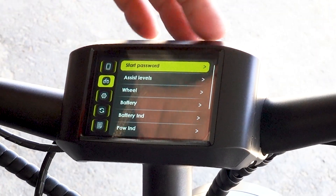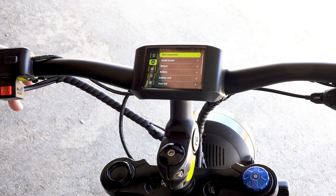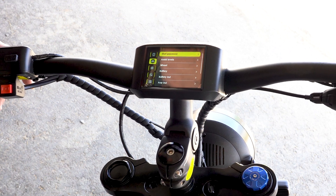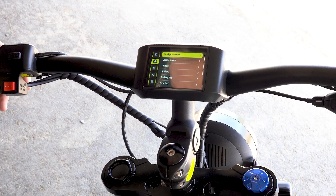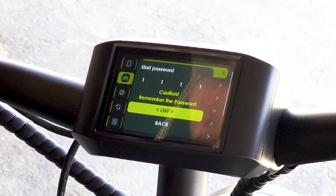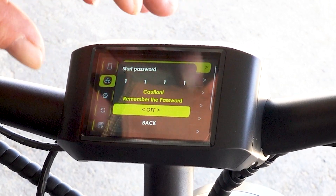You can set a password, and when you go to start the bike it's going to require you to put a password in before you can operate it. We don't set passwords here at the shop, but I would recommend that you do set a password — only set it to the last four digits of your social security number. You're not going to forget that number. We've sold dozens of displays back to guys because they forgot their password.